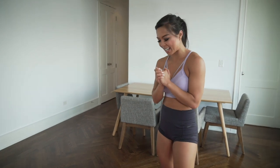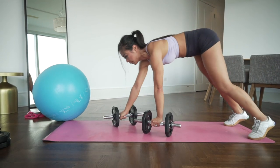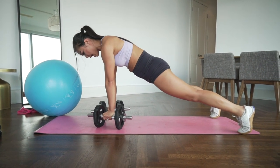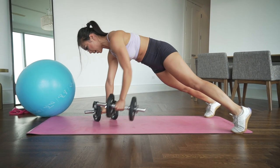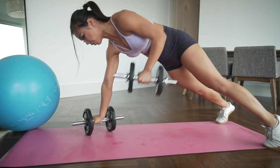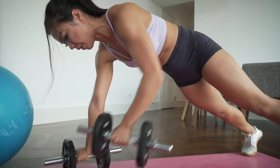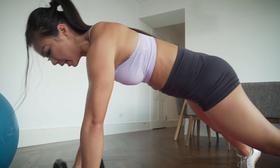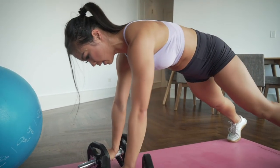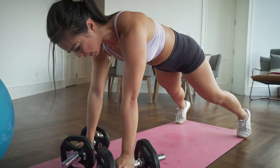Are you ready? Grab those dumbbells, inch-worm forward, crawl into high plank. Make sure you're tucking that tail, nice straight line, and drag that elbow toward your body. Watch those hips — don't let them twist. Ten renegade rows.